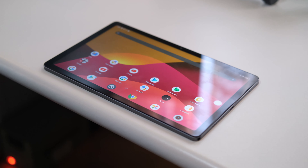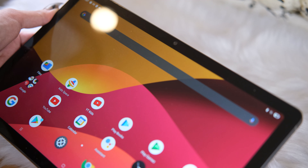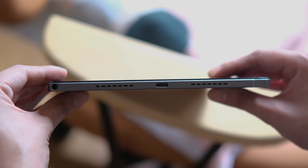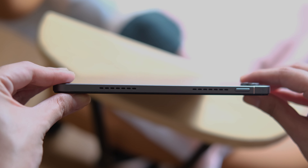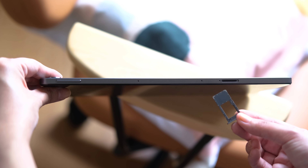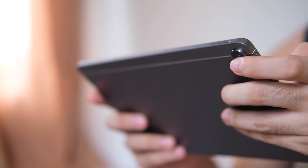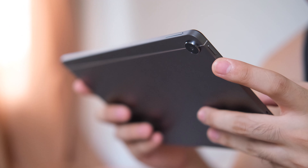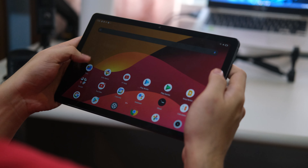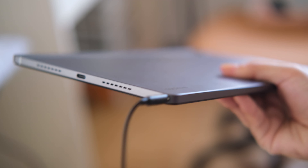Up front, we get a 10.4-inch display with thick bezels on all sides. In horizontal orientation, you'll find the front camera on the top bezel. Located on the right side are the USB Type-C port, two loudspeakers, and the 3.5-millimeter headphone jack. On the left side, we get the power/lock button together with two more speakers. Up top, we have the volume rocker, two microphones, and a microSD card slot. There's nothing on the bottom. Overall, the design is simple yet elegant, and the thick bezels actually make holding the tablet easier without triggering inadvertent screen touches.